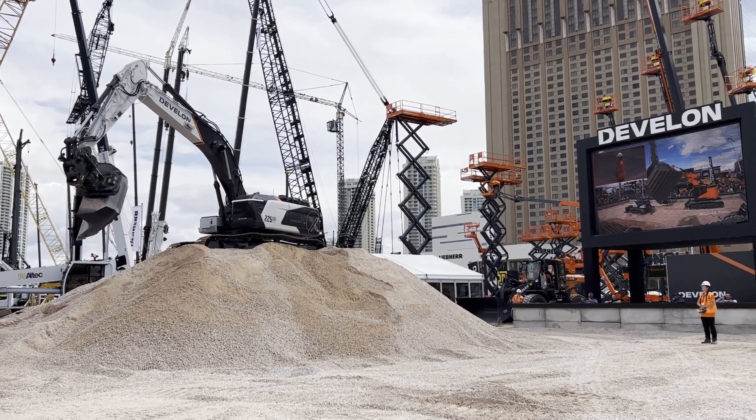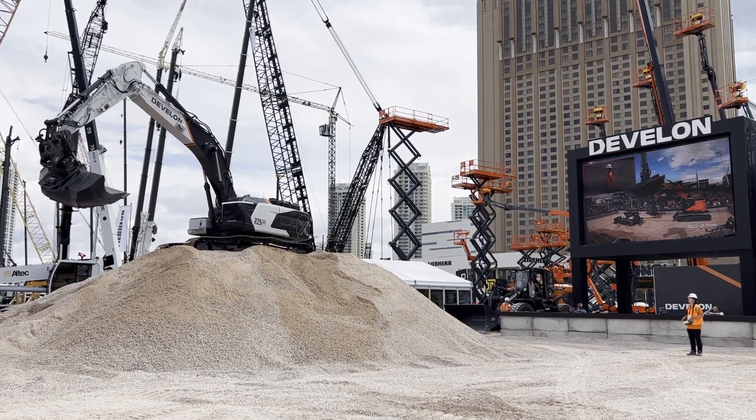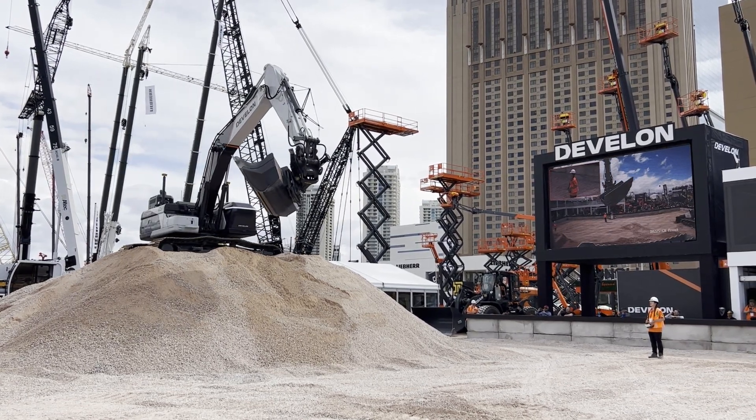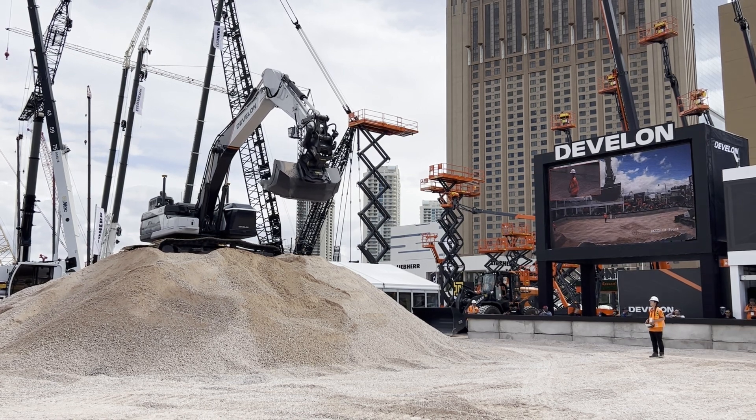As for battery life on the remote control unit, if you were to use it eight hours a day non-stop, you'd get about three consecutive days of eight-hour-a-day use out of that battery pack before you either have to replace or recharge the battery.